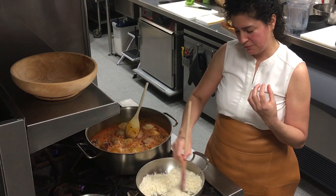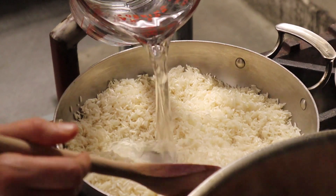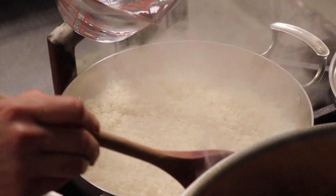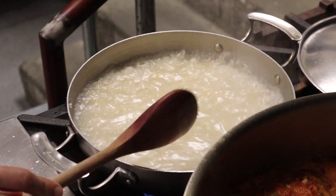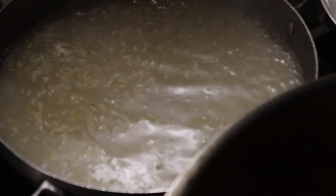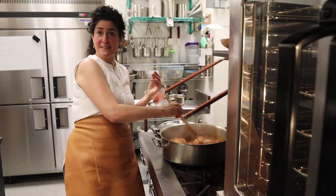You know, it's like you toast the rice when you fry it, so it's going to be more grainy. Cover it, and that will give us some time for a salad.